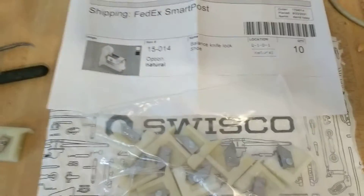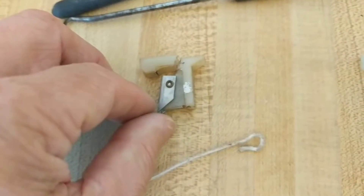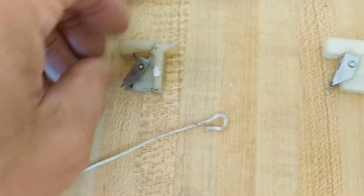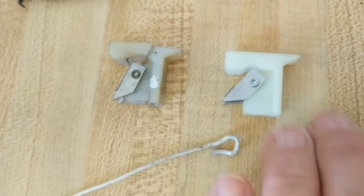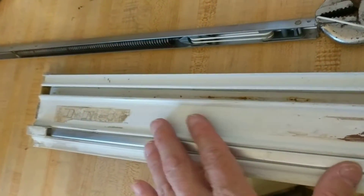This is a little video to show the replacement of a balance knife lock shoe. I got some replacements for my window. Here's a broken one. I have a lot of windows where these have broken — sometimes they keep working even after they're cracked. I have replaced some with units scavenged off an older window, but I did find a source for these: Swissco. I ordered 10 of them and they do seem to be a very close match.